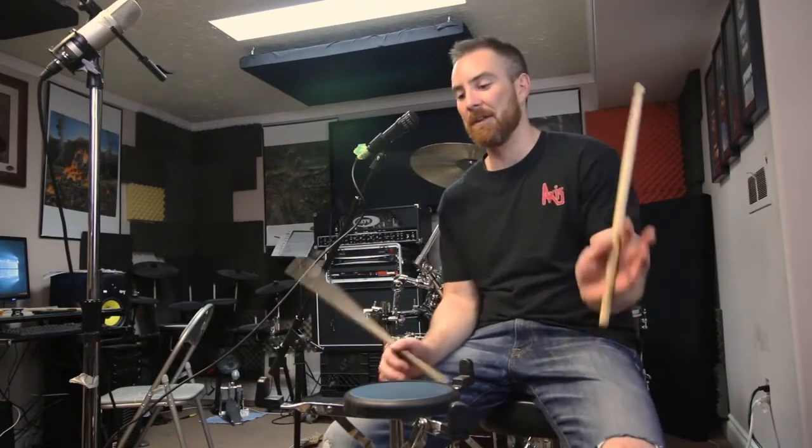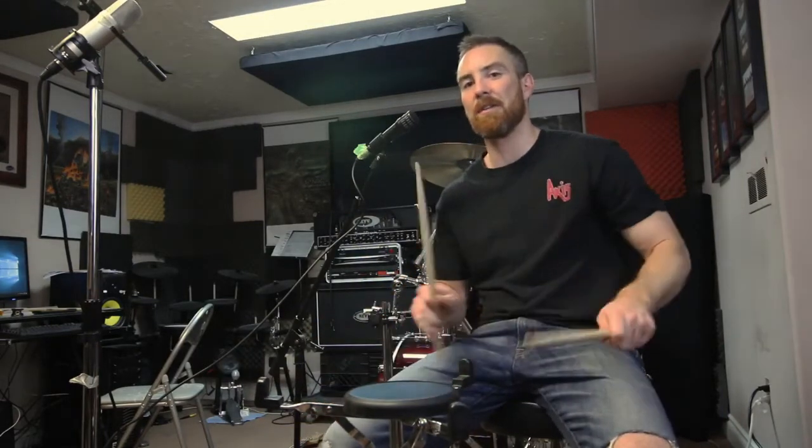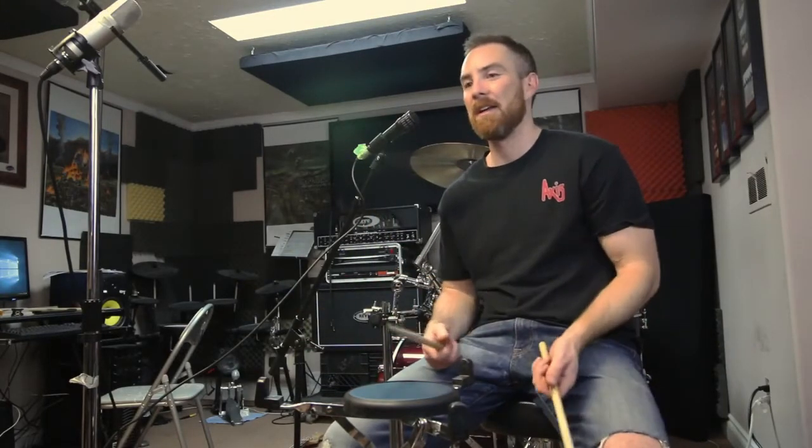I would suggest going out and buying one of these. It's the best pad I've used. If you already have a pad, I still recommend getting one of these. I sometimes will put three different pads beside each other, do double strokes across them, paradiddles, other rudiments, and just move them around. When you're playing on a kit, every surface has a different feel. Every drum set has a different feel.